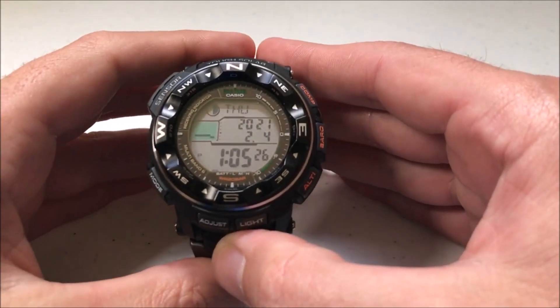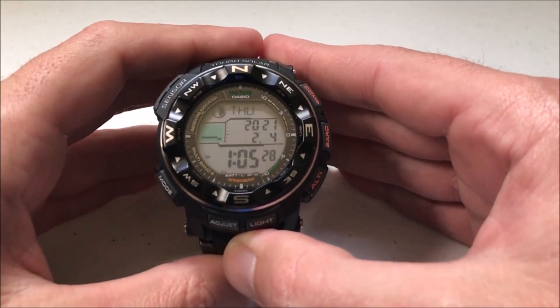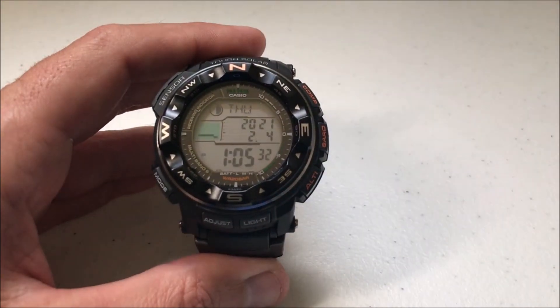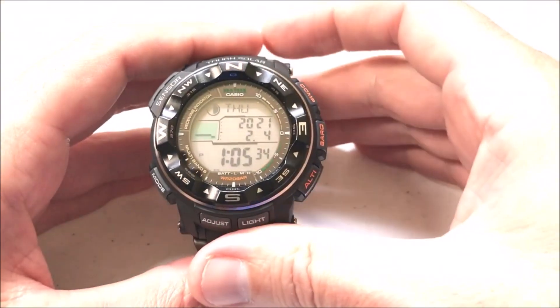Hey everybody, as always I hope you're doing well out there. Today I'll be doing a quick video to walk you through how you can adjust your units of measurement using your Casio ProTrek PRW 2500 watch.